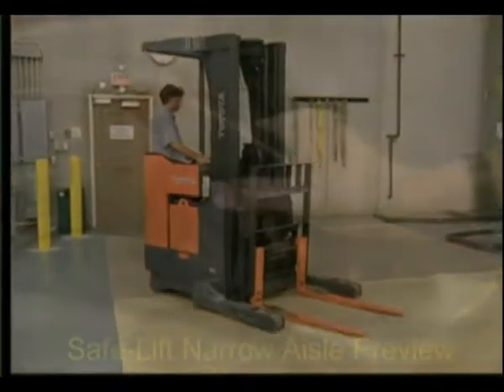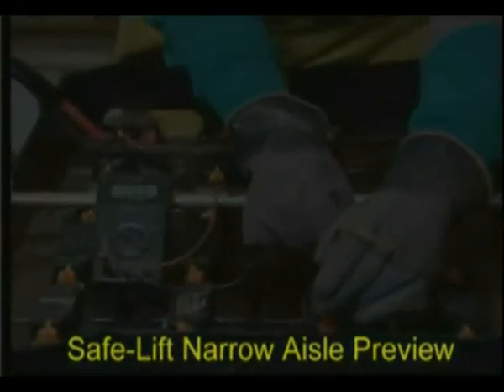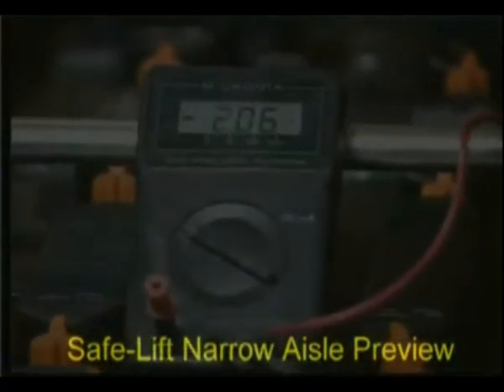Ensure that the controls move easily. The battery cell has a positive and negative post, and is filled with a solution of sulfuric acid and water called electrolyte. Each cell generates approximately two volts of electricity.